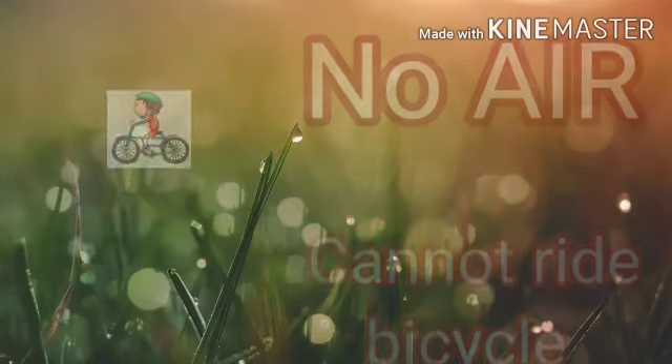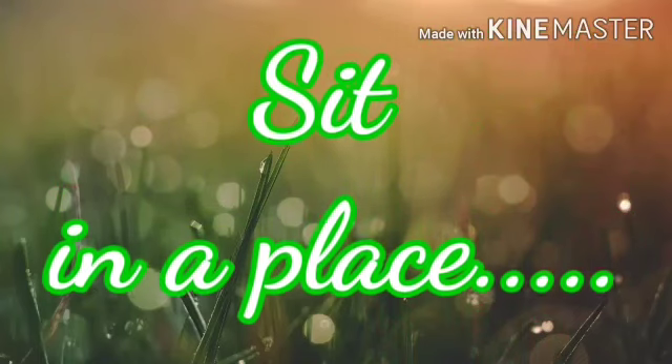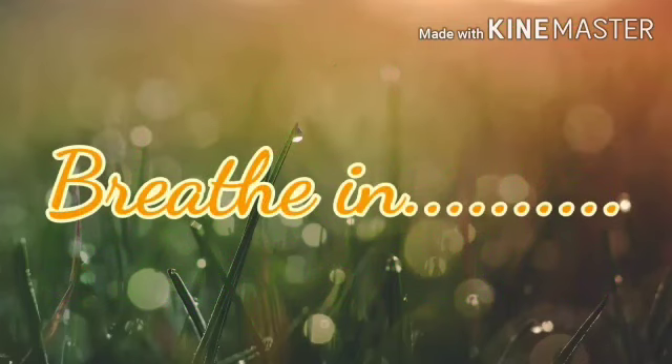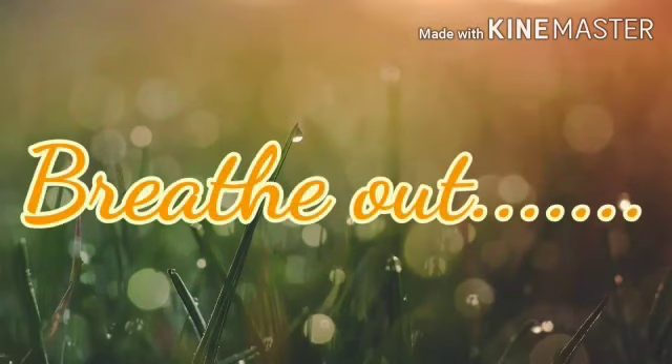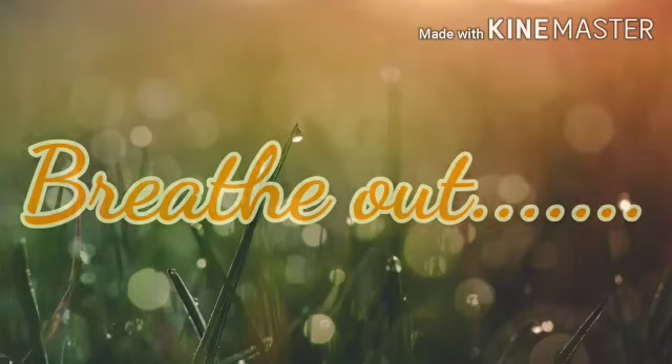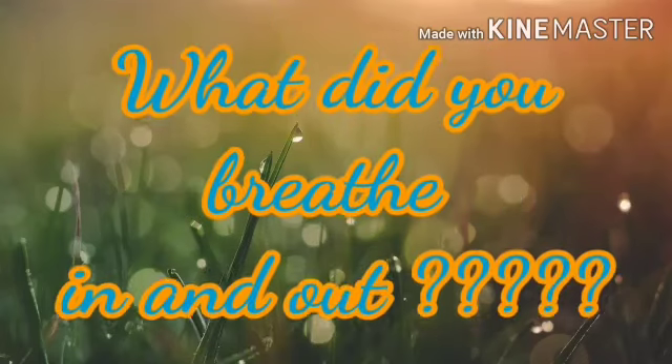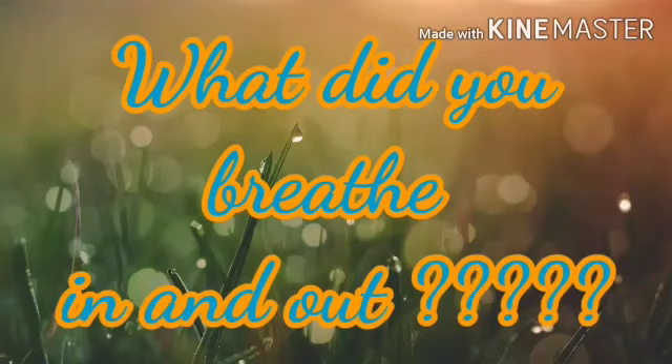Now let's do another thing. Sit in a place very quietly and close your eyes. Now take a deep breath in, and now slowly slowly release it out. This is a very good exercise for our body. Now can you tell me what did you breathe in and out in this exercise?